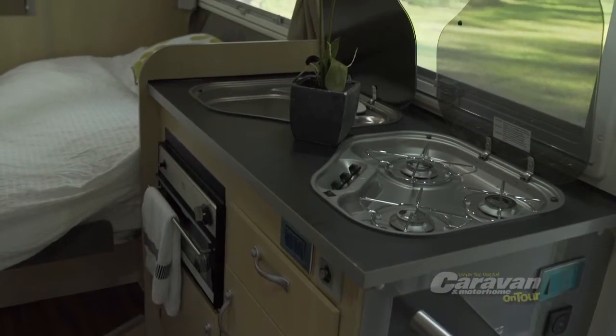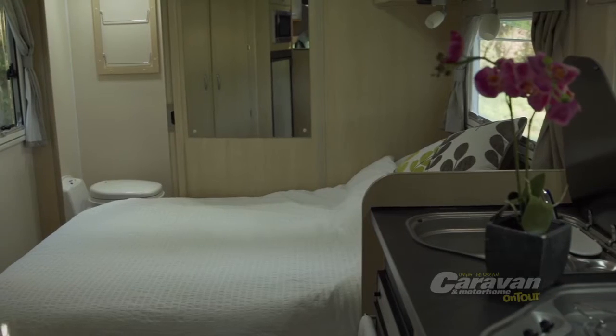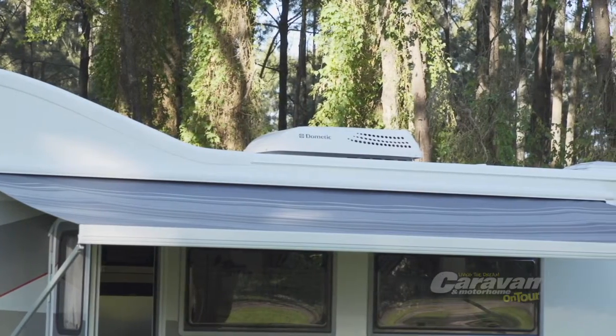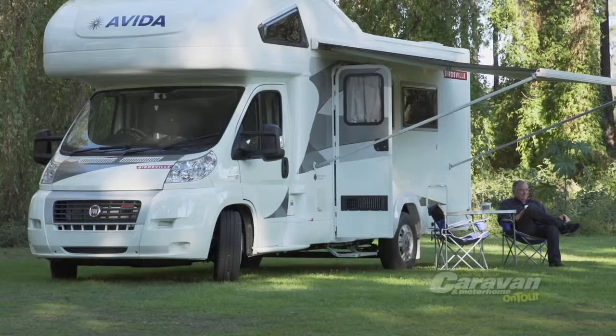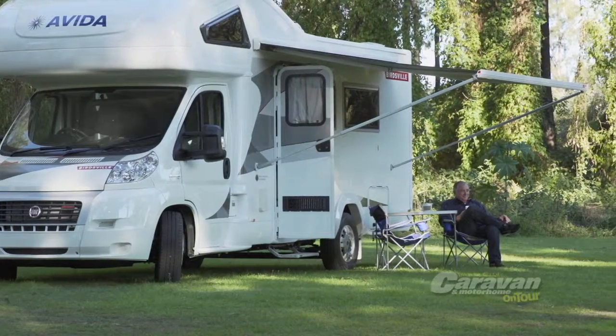Every Evita motorhome and caravan has a gourmet kitchen, bathroom and flushing toilet, comfortable beds, heaps of storage, and outside a large awning. So on those hot days just park up near a river or beach, put the awning out, grab a cold drink, and settle back in your camp chair under the shade of the awning and just relax and take in the serenity.